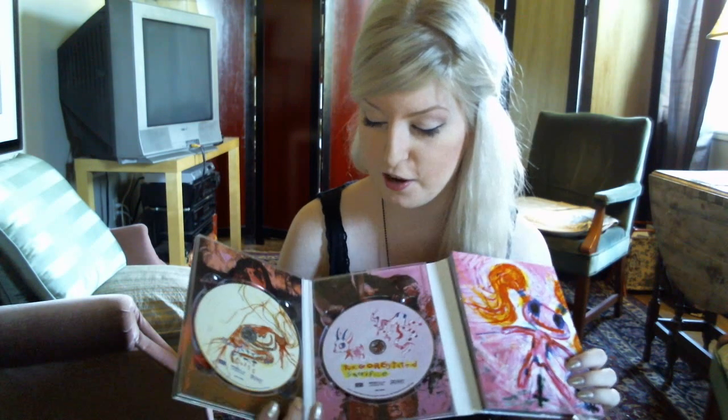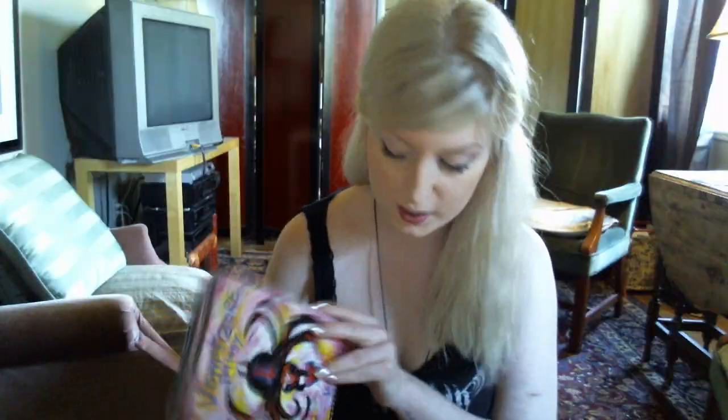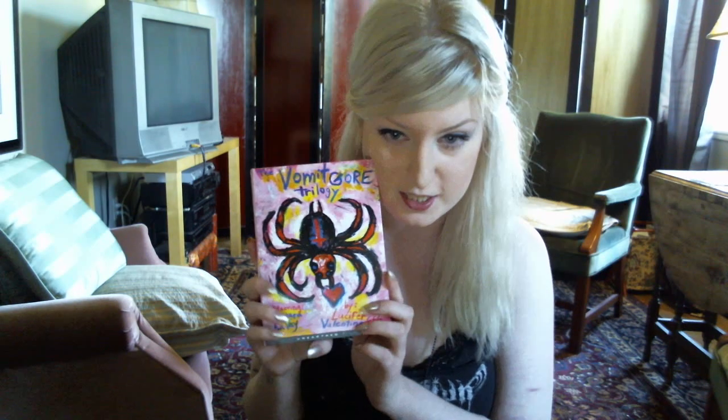Starting with Slaughtered Vomit Dolls, the clips of Amira Alibay when she was a little girl — that also kind of brings me back to childhood. That's what I like about this boxset.